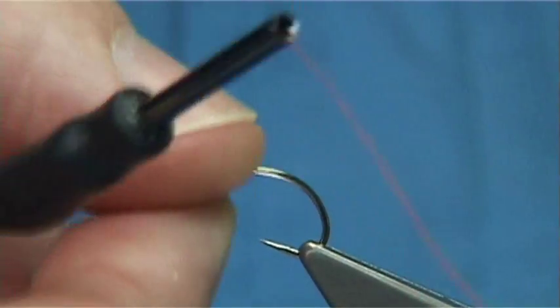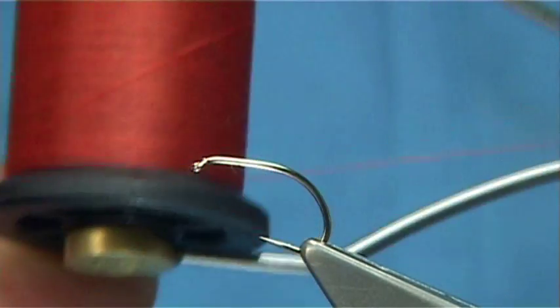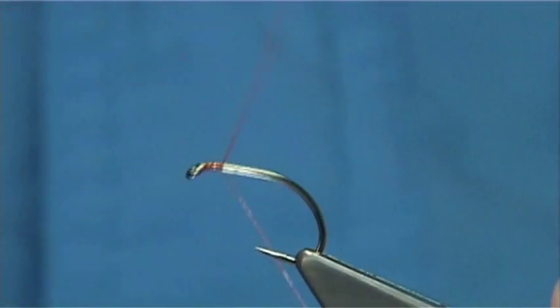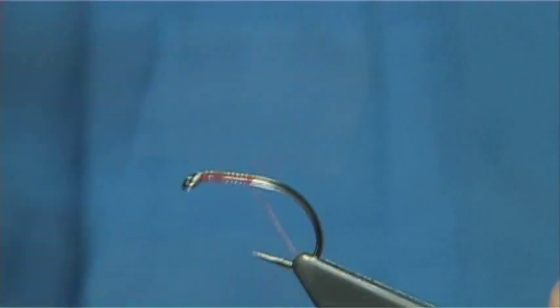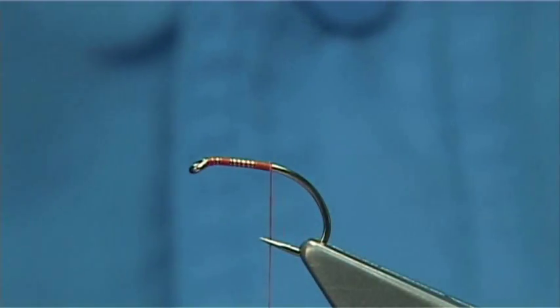The hook I'm using is a Fulling Mill super grub sized hook. The thread I'm going to be using is a Uni Thread 8/0 in orange. Simply start the thread at the eye and come down, stopping just about in line with the point of the hook.